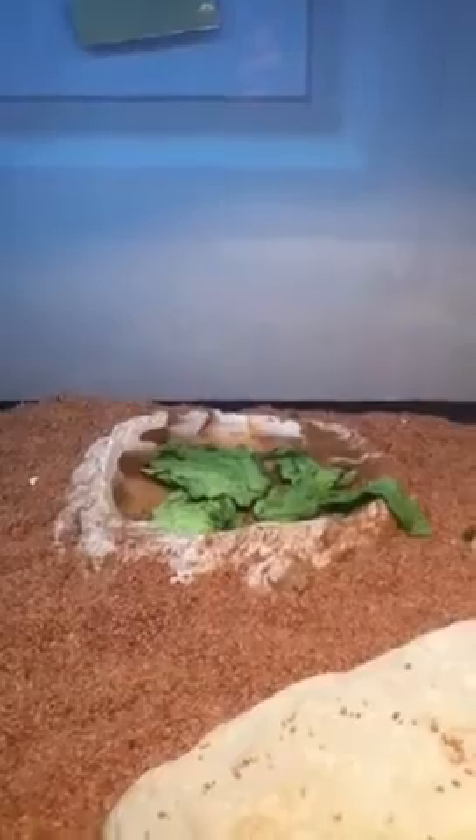I feed my Uromastyx different types of lettuce and crickets — just nothing with iron.